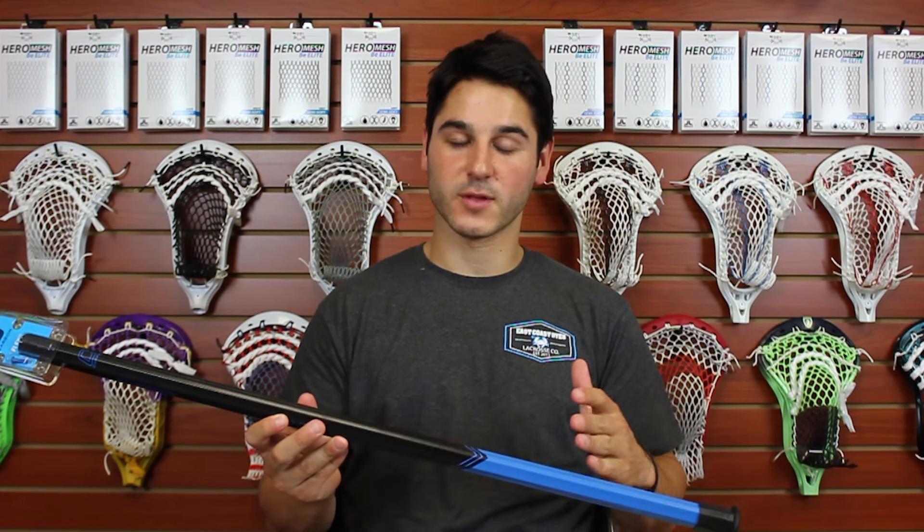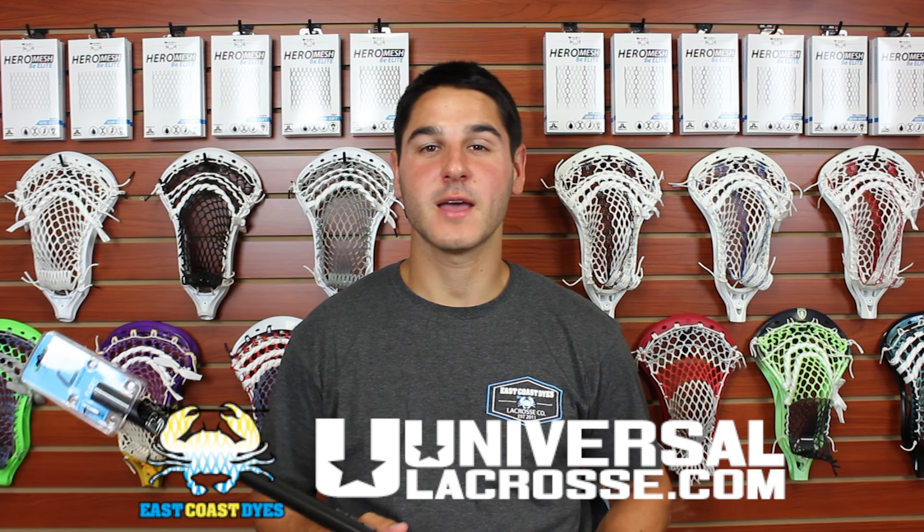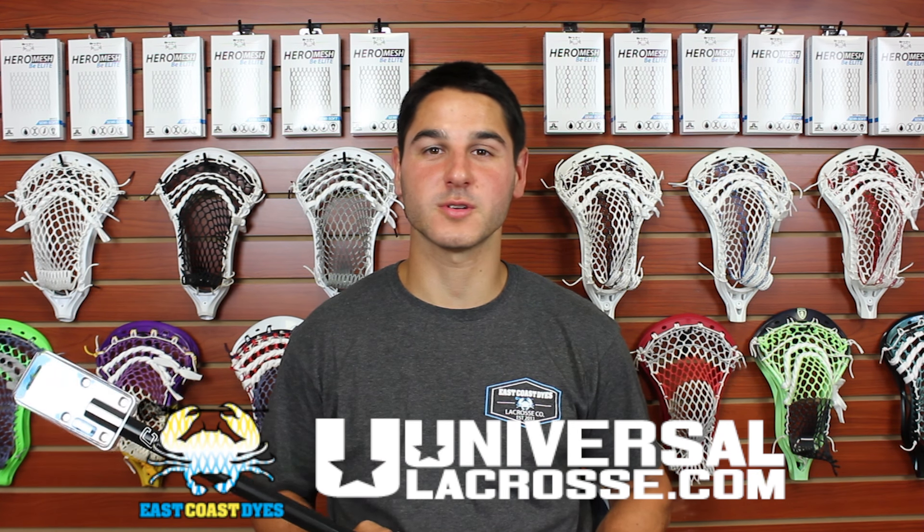Finally, the royal blue — royal blue screw with royal blue details and royal blue at the bottom. When you put this with a black head or a white head, they really match everything pretty well, and you can add some accents in the stringing with royal blue or red hero mesh and it looks pretty sick. Thanks for watching guys — make sure you pick up the new carbon shaft line at Universal Lacrosse and universallacrosse.com.